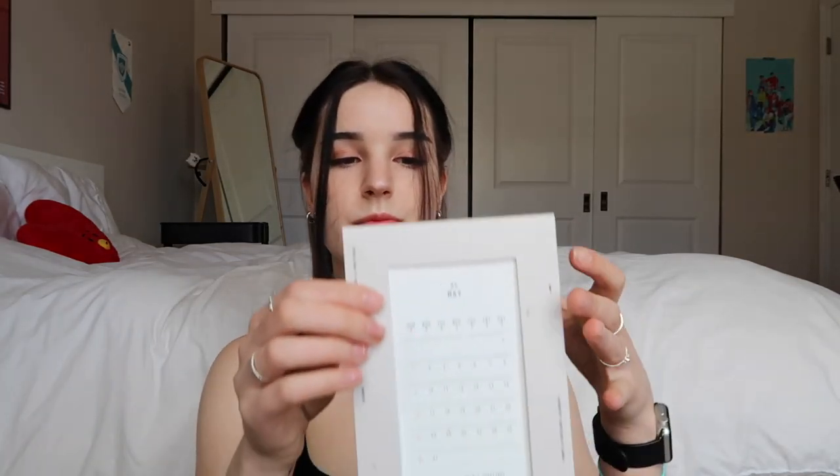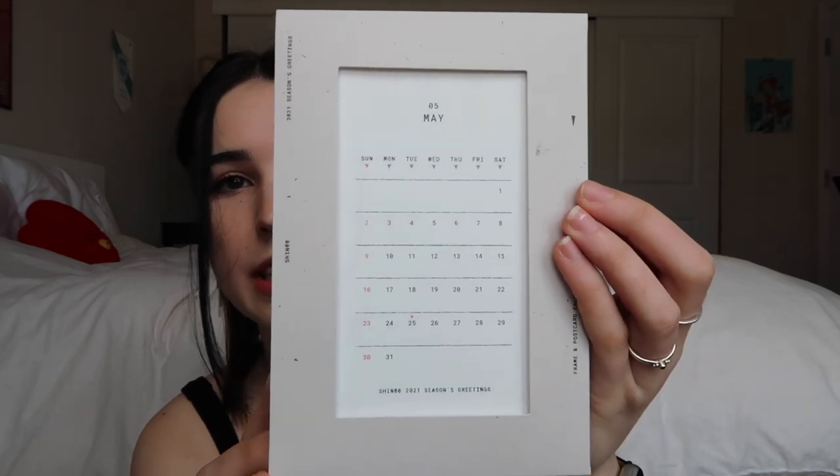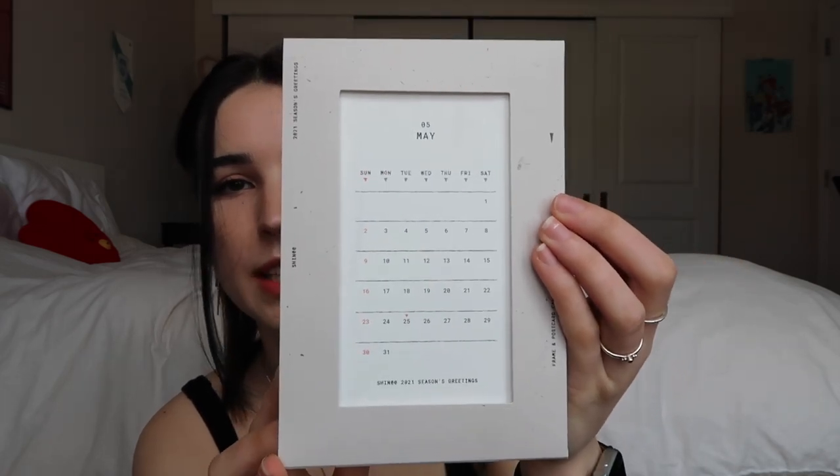Let's find the May one. May is the fifth month, not the fourth month. You just stick it in like that, or you can have the member showing whichever way you'd like. It defeats the point of being a calendar if you can't see the calendar. I really like how they make these calendars with the full prints on the other side so you can reuse them even after 2021 is over. And next we have the desk calendar which just folds out.